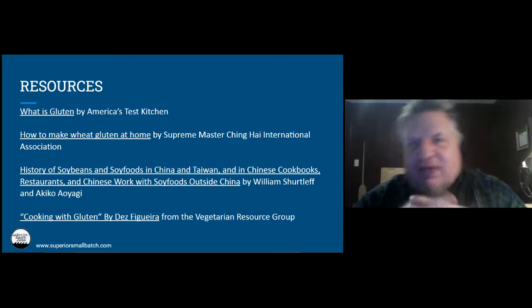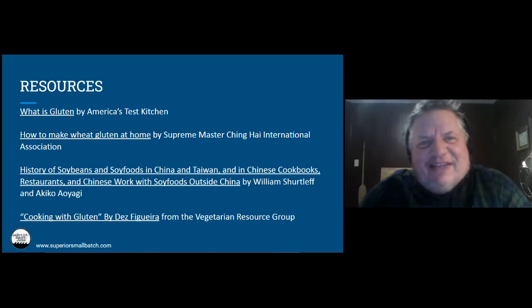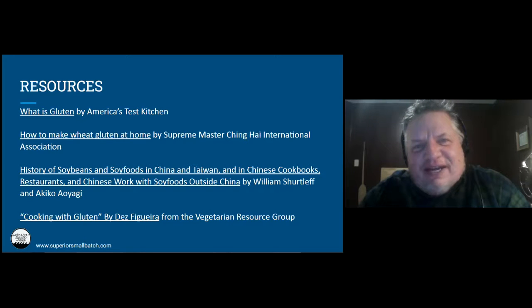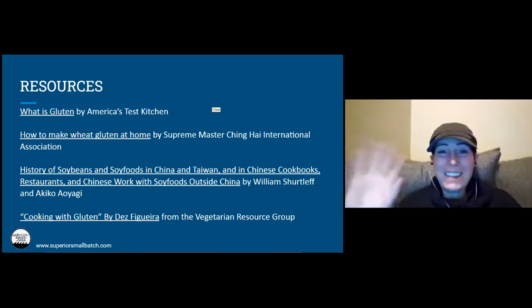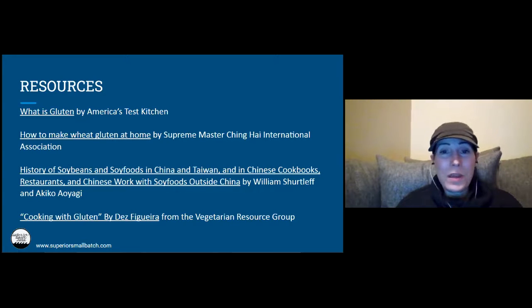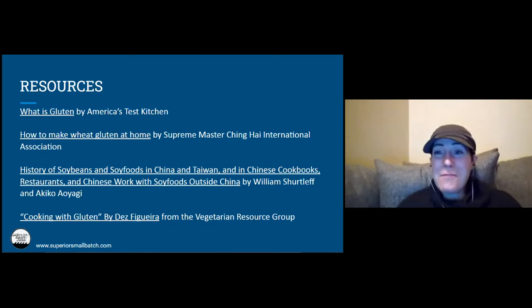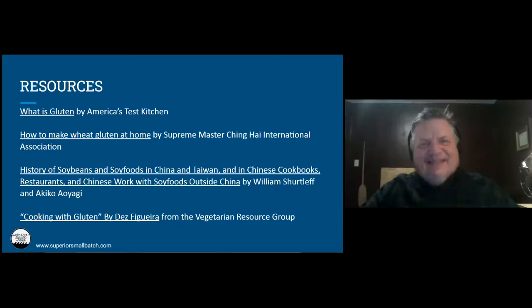Anything else before we sign off? I'm putting Shane's email address in the chat in case anyone has any more questions. Hope to see some of you next week — just reach out with any questions. It's been really great to have you here. Thank you so much, folks. Registration is still open and you can go through the co-op website, Whole Foods Co-op slash classes, or go through Eventbrite. Have a wonderful rest of your evening. Take care.